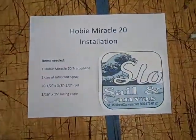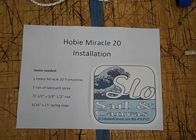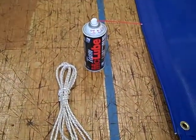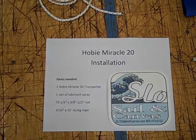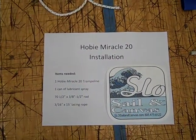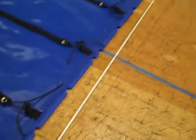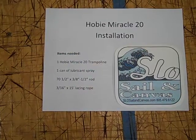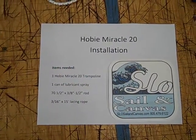To start the installation, you're going to need one Hobie Miracle 20 trampoline, preferably from Slow Sail and Canvas. One can of spray lubricant, preferably McLube — something that won't leave an oily residue. And you'll need a 70 and 1½ inch long, 3/8 or ½ inch diameter aluminum or fiberglass rod. And you'll need preferably a 3/16 inch lacing rope that is at least 15 feet long — I would recommend at least a few feet longer.